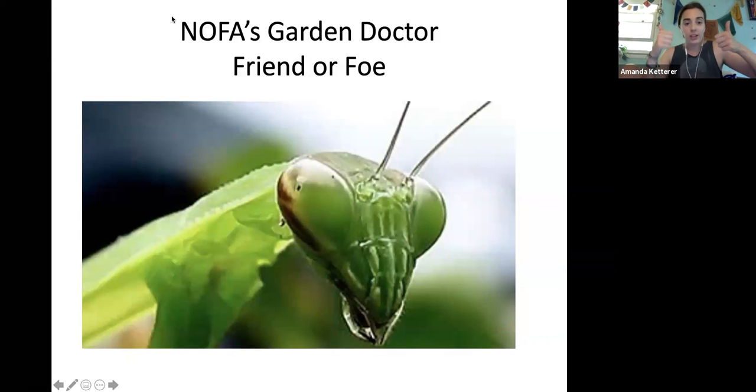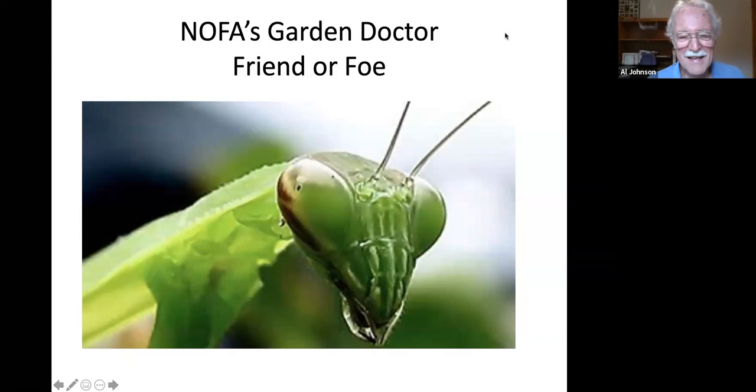Al introduces the Friend or Foe presentation. The first slide shows a praying mantis — obviously a friend. The next image is a Colorado potato beetle.